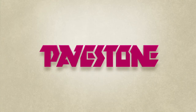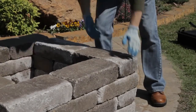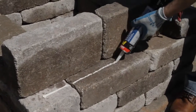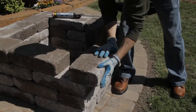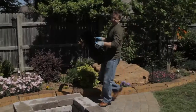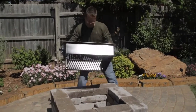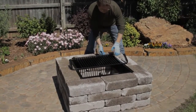Now that your wall stones are stacked, there are just a few more steps to complete your pavestone fire pit installation. You may choose to buy concrete adhesive and place it between courses three and four for added stability. Place the fire pit insert inside of your top course of stones. If you are using concrete adhesive, be sure to check that your walls are stacked correctly and your insert fits before applying the adhesive.